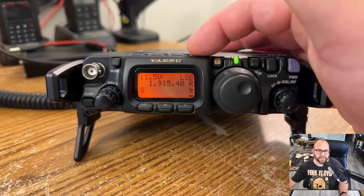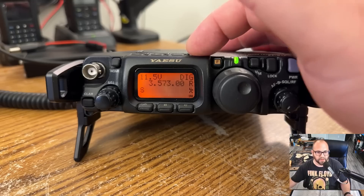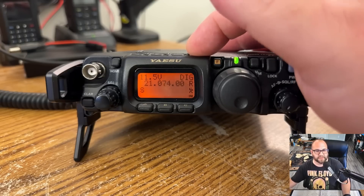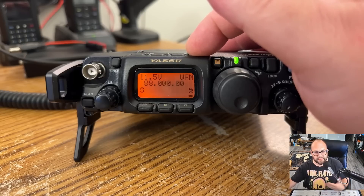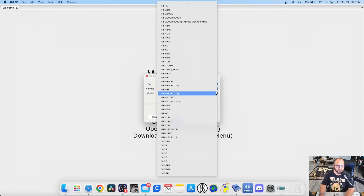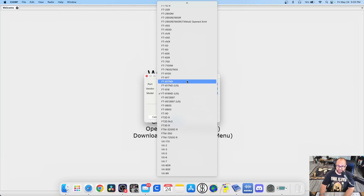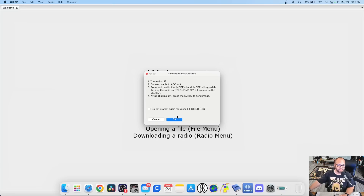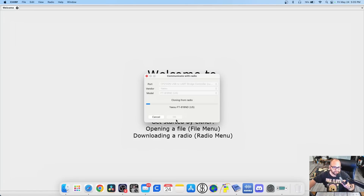Here we can see my Yaesu 818. We're on 160 meters, just pushing the up and down button — 80, 60, 40, 30, 20, 17, 15, 12, 10, 6 meters, then FM broadcast, AM air bands, 2 meters and 70 centimeters, and back down to 160 meters. Now, when you're selecting which radio in Chirp, there are two versions of the 817 and 818 — there's an ND and an ND US. If you have a US version, make sure you select that. I'm using an 818 ND, so I'll click 818 ND US. Hit OK and it tells us to turn the radio off and press and hold the mode keys while turning on the radio. Now we're in clone mode — hit OK.